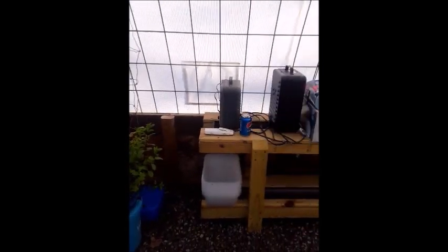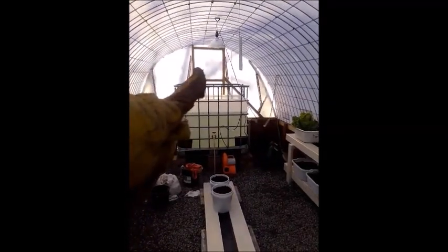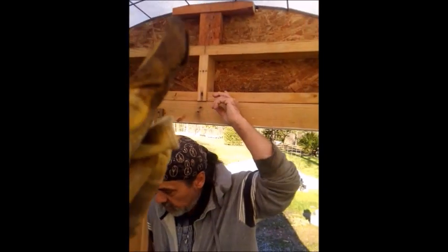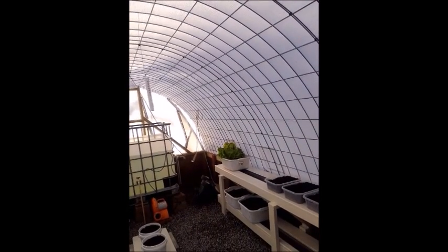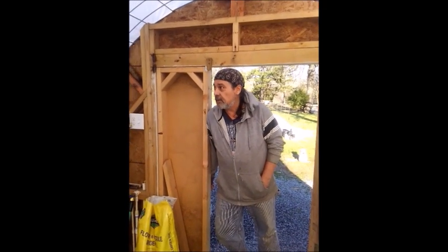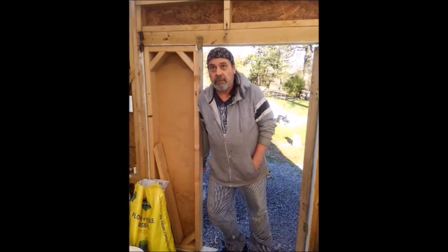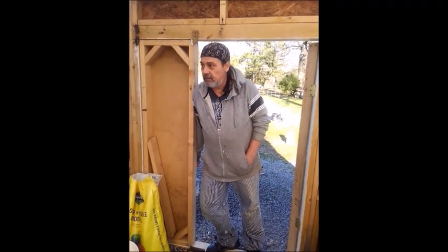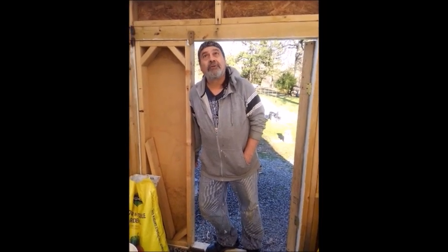We're not sure yet if we're going to cut the plastic for the windows since there are already a bunch of windows visible right through there. We're going to put a fan in the back with vents and draw air through up here somewhere, because in the summertime in Oklahoma it gets really hot. The place has almost built its own ecosystem — condensation builds up really well in here, especially when the fan's on, and that helps keep the plants moist.